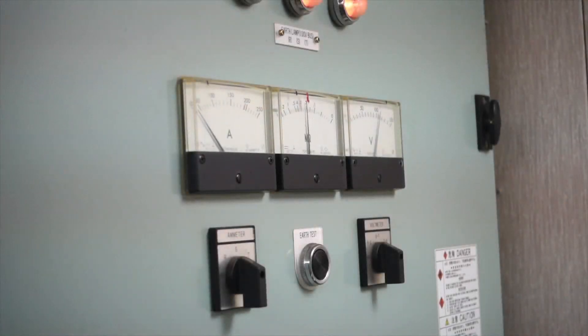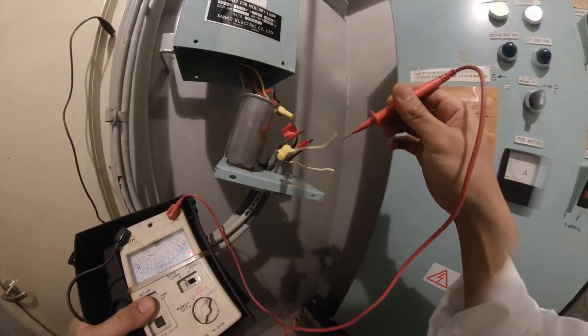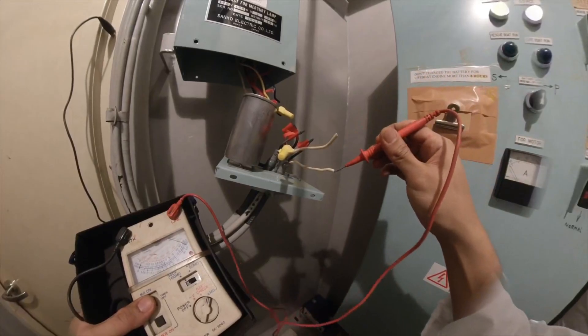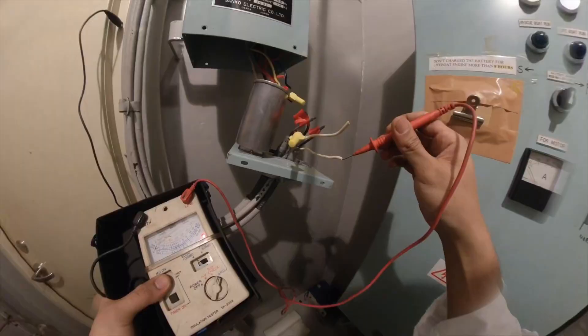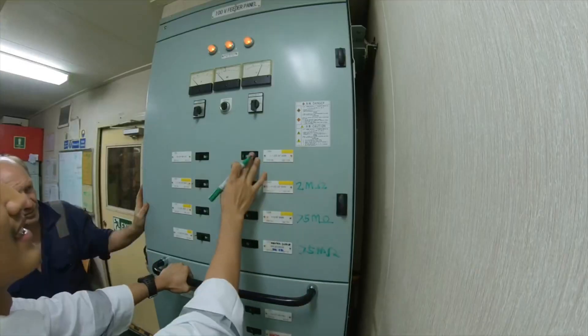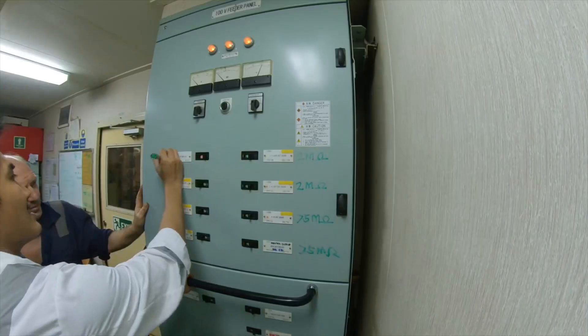Insulation of a conductor degrades over time. That is why we practice insulation tests with respect to ground on board. Today I will be showing you how to locate a low insulation in your switchboards. But before we start, let me show you first why it is important to locate and isolate any low insulation in your system.